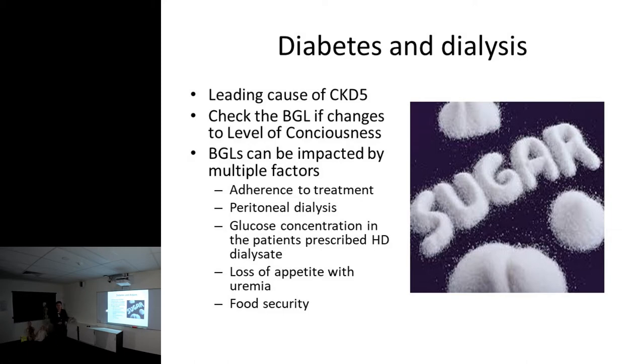One innovation the renal team here has come up with is using Glargine - a basal insulin that works for 24 to 48 hours. Patients who you'd prescribe Novamix for but who go home and don't inject themselves - we can do observed therapies by giving them big doses of Glargine three times a week, which also leads to diabetic control. Peritoneal dialysis has a huge impact on sugars as it uses sugar to draw fluid out of the peritoneum. There are also food security issues - do they even have food to eat?